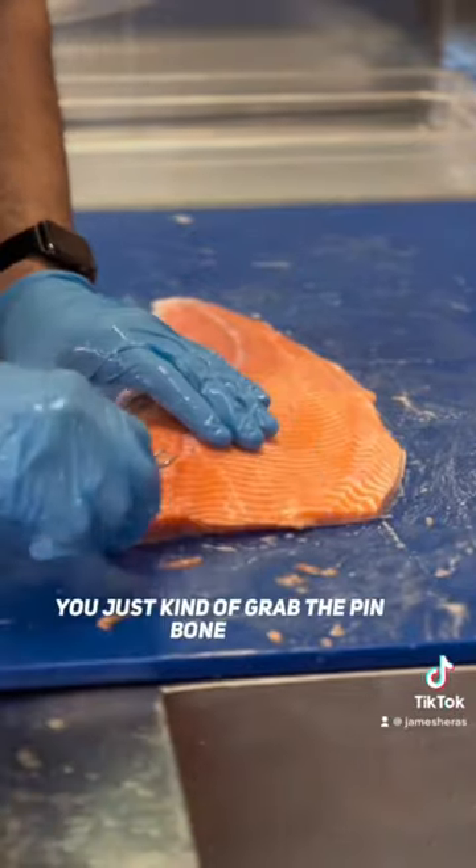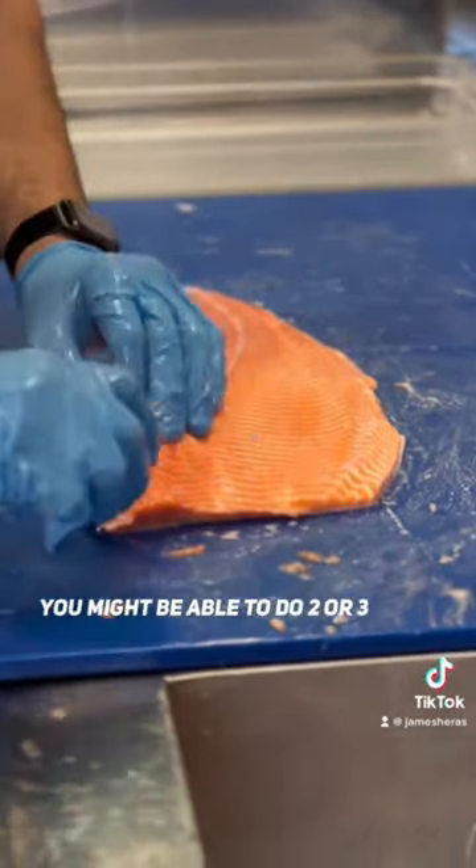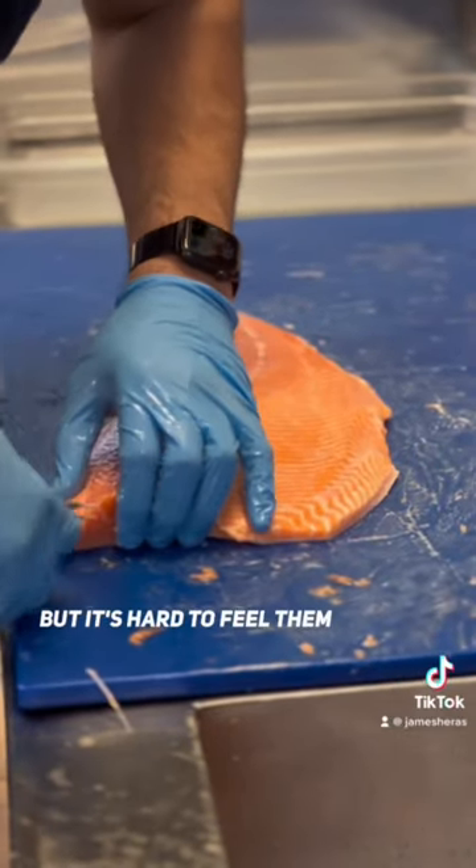You just kind of grab the pin bone and pluck them out one by one. If you're really skilled you might be able to do two or three at the same time. Now sometimes there's little bones down here but it's hard to feel them. There's one.